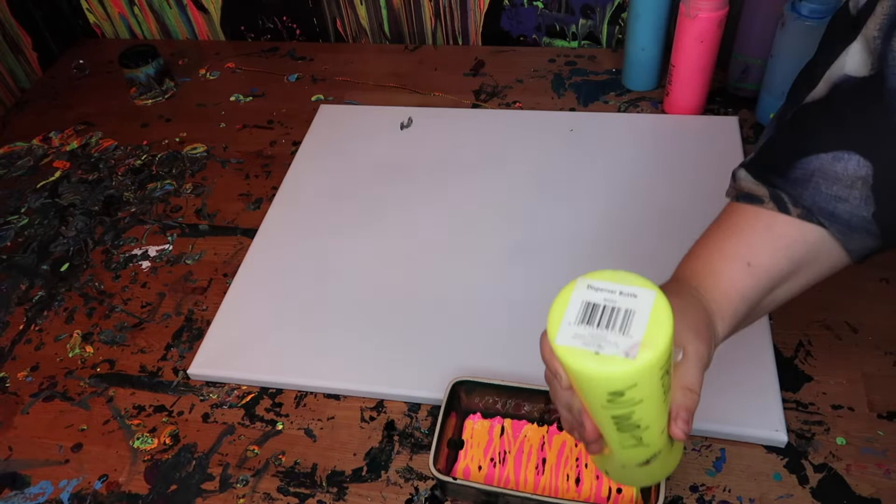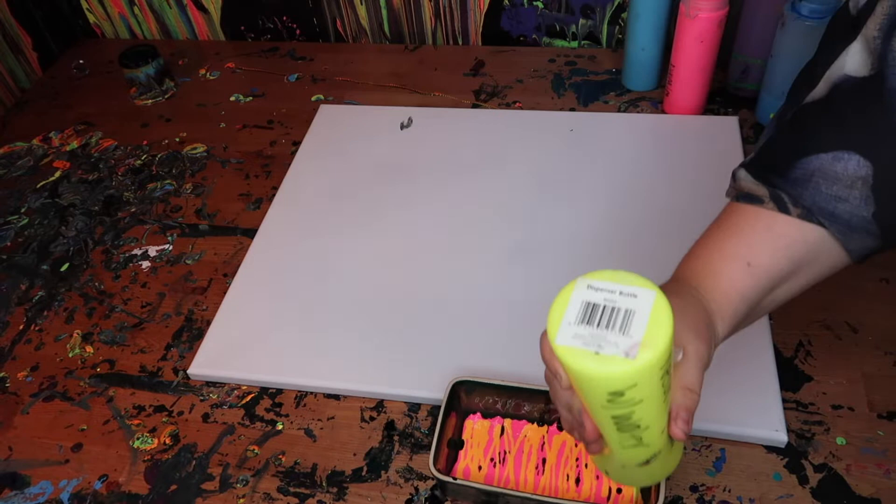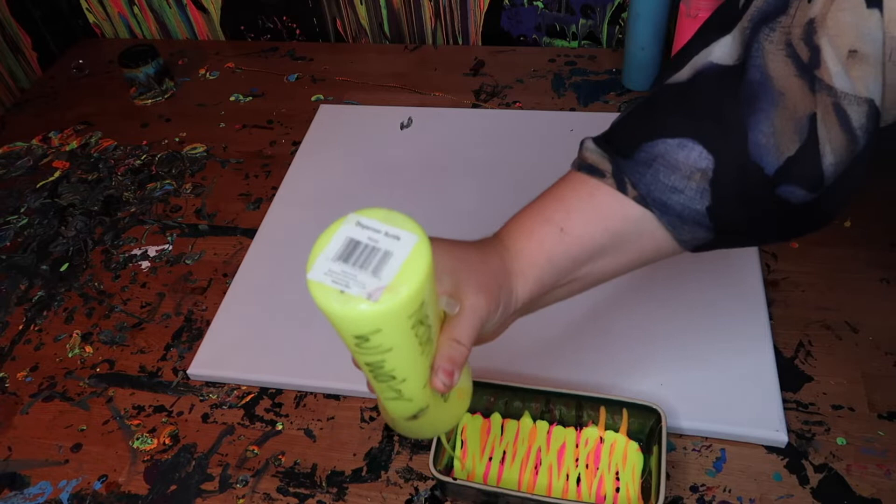A couple videos ago I did try the Erika Ripple technique and I'm trying it again today. This time I'm actually using pre-mixed paints, which is acrylic paint, school glue, and some water.